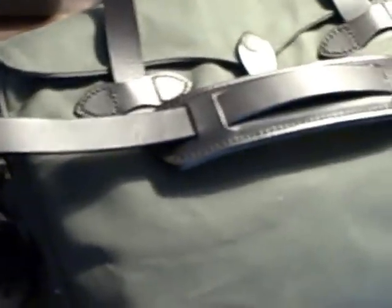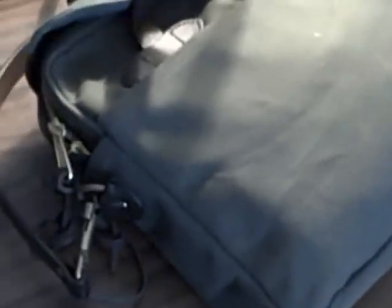I haven't done any bag reviews in a while so I thought I'd review some of the new stuff I got. This is a Filson original briefcase bag that I just got today — I bought it online from Amazon, shipped from a company called Outland USA. I've been doing some research on Filson and decided on getting their original briefcase, which is just a regular satchel.